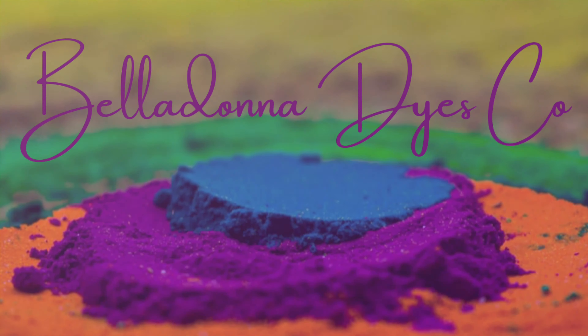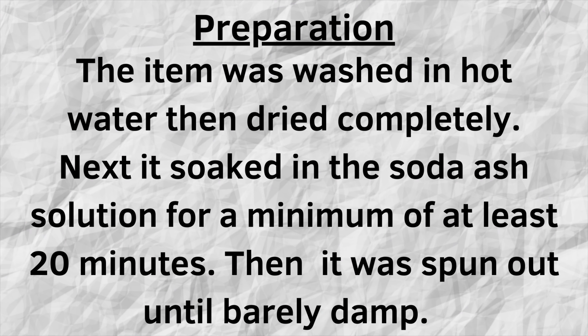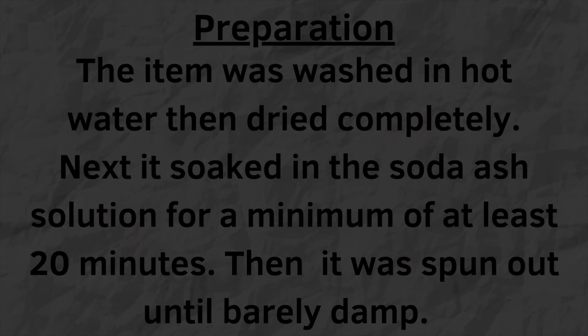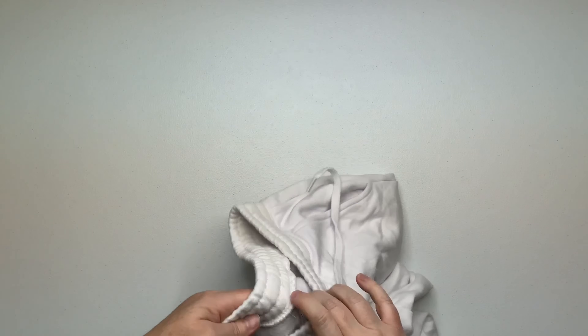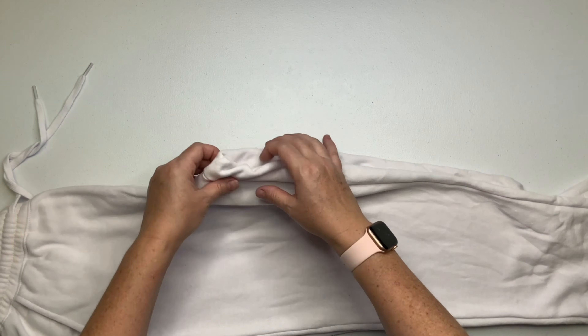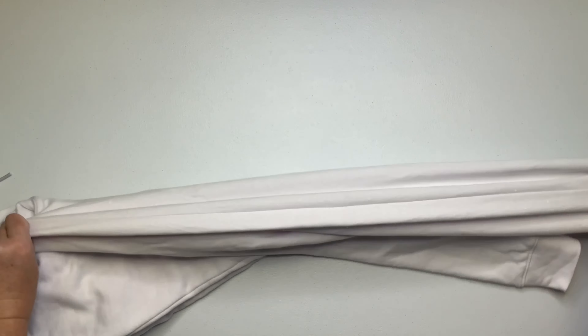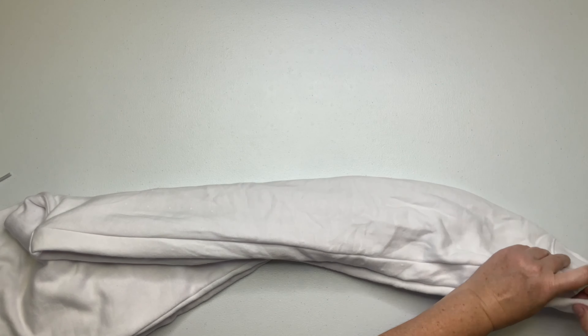Hi, this is Steph with Belladonna Dyes, and today we're going to make some sweatpants. I've been hesitant about dyeing these sweats for a really long time — I've had them for several months. They are the Independent Trading Company brand and I find it to be a very inferior product. I'm really disappointed by it. A lot of you saw my crop top hoodie sweatshirt tutorial where it had a ton of pilling. I really held off on doing these sweats, but I have them, I might as well dye them.